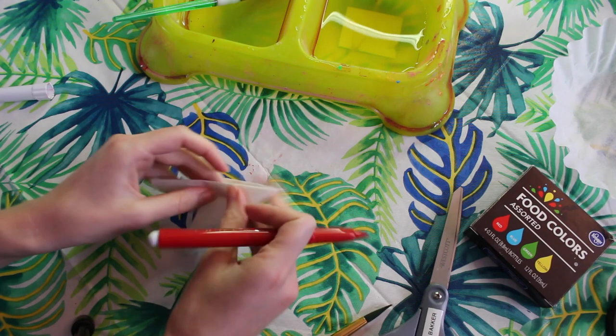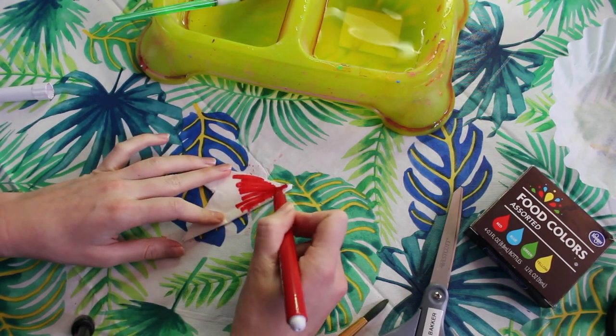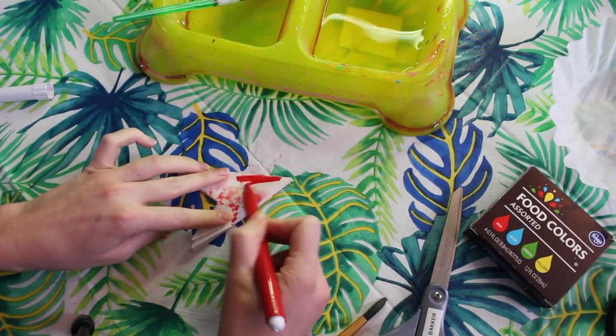For the next flower we're going to repeat the same steps. We're going to start by coloring the pointed end of our flower and then we're going to use the paintbrush and water to spread out that color.